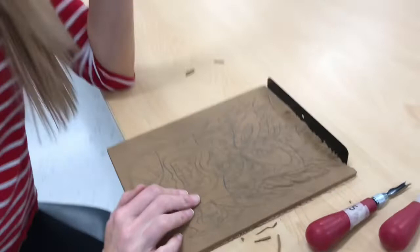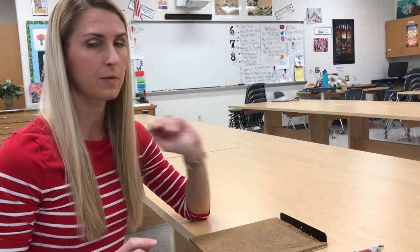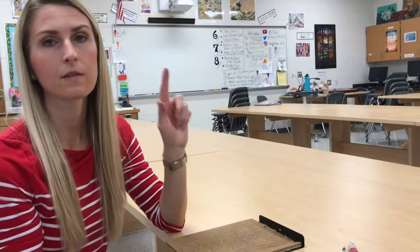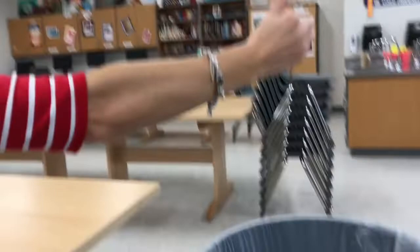Those are the basic how-to's on using these linoleum block cutters. I hope that no one cuts themselves — we don't want anyone going to the nurse. We want to carve safely and have a great time with this project. And lastly, all these little pieces of linoleum that come off go into the garbage can when you're cleaning up. Don't throw them or save them in your pocket — put them in your hand and put them in the garbage.